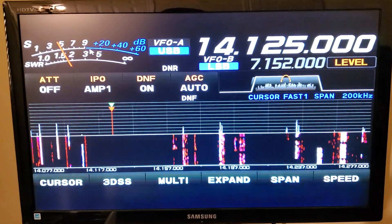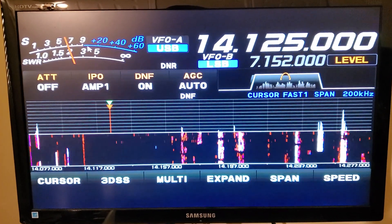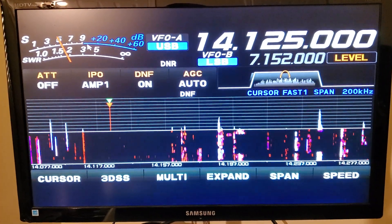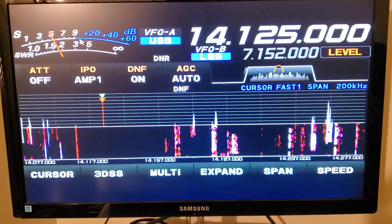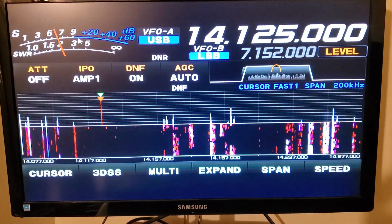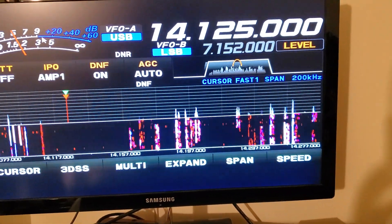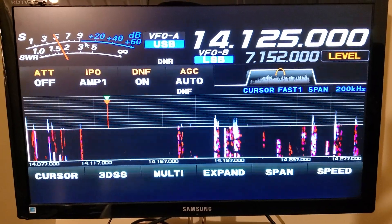I would say one and a half to two S units improvement. On that day I was running about an S7 noise floor, and when I pulled the plug on the monitor it dropped to an S5 and a half. So there was a significant improvement — I knew I was on to something. So I tried to pin it down to either the monitor or something related to the monitor, the power supply that feeds it power, or the wall outlet I was plugged into when I tried something separate or different.